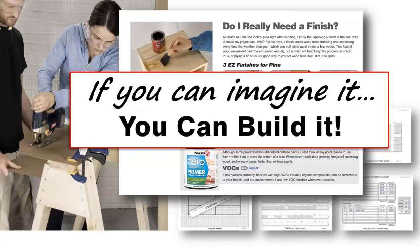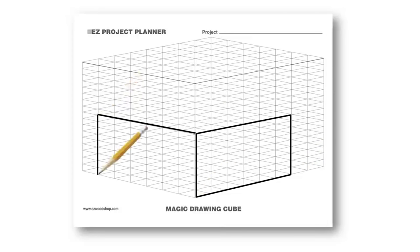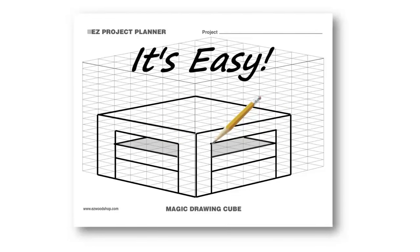If you can imagine it, you can build it. You'll start by creating a rough sketch of your project idea. Don't worry, you don't need to be an artist. The Easy Magic Drawing Cubes let you sketch your project ideas in 3D, even if you can't draw in perspective. Just follow the lines in the template and let the Magic Cube do all the work.